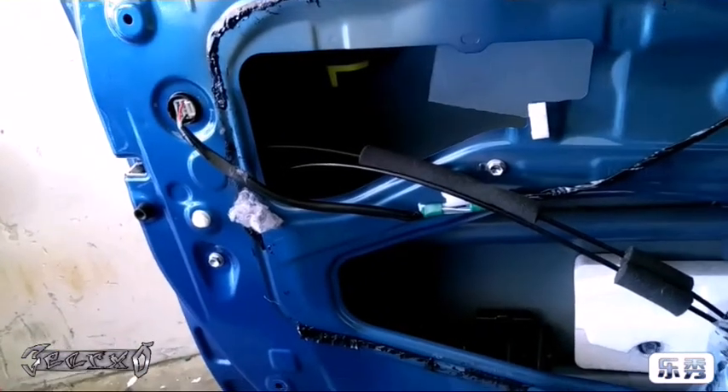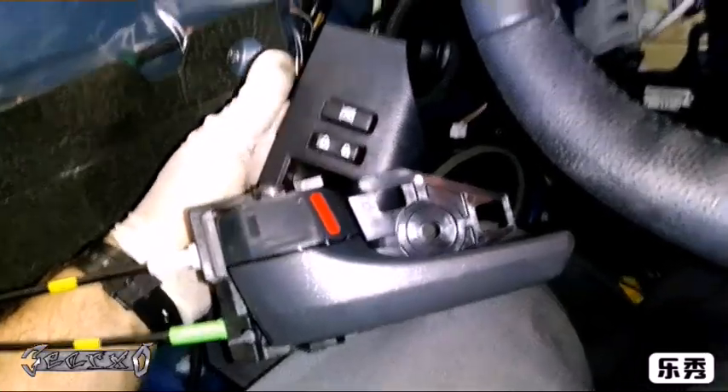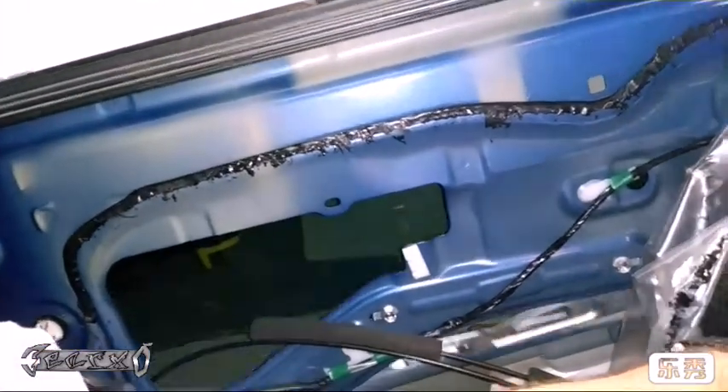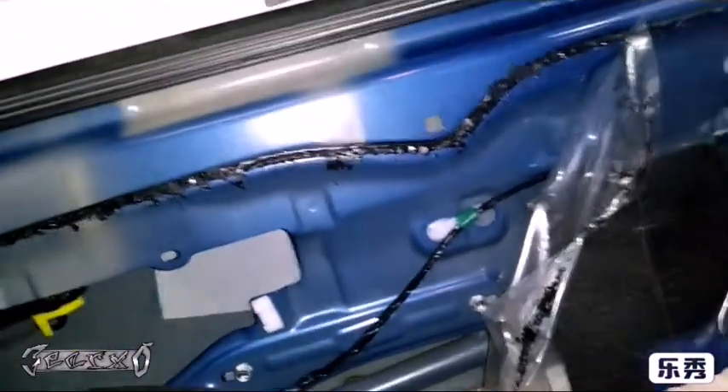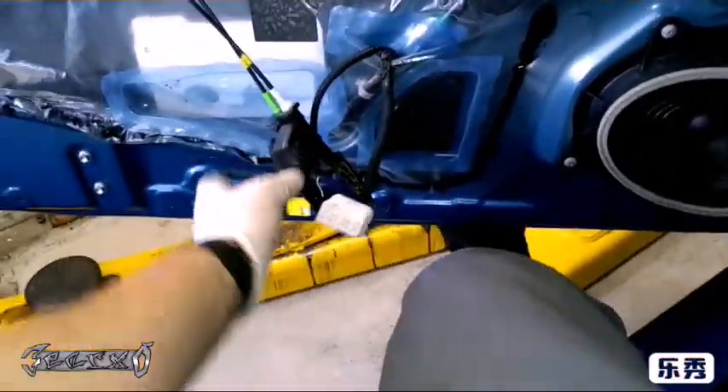Now connect this and before we put the door panel back on, let's do a quick test to make sure everything's working. I connected this back up and I'm going to test the door lock actuator. Close the door, turn the key on, get my switch panel plugged back in. It's moving - with the key in the ignition it'll just go back and forth, it won't actually lock. Take the key out and it'll lock. Now make sure the window is fine and nothing is obstructing the path. Go slow in case the window track is crooked - just start slow, make sure it's good.